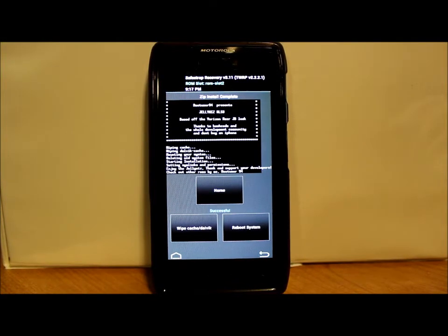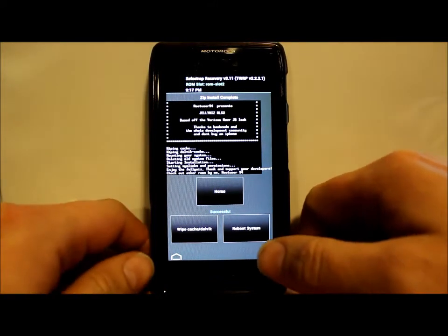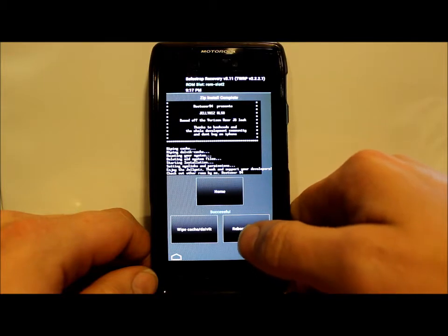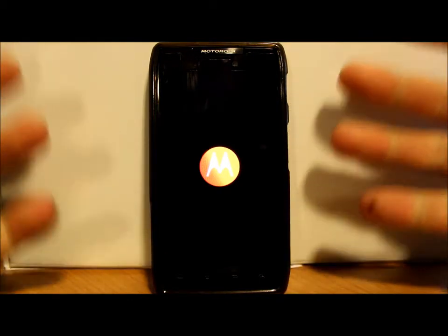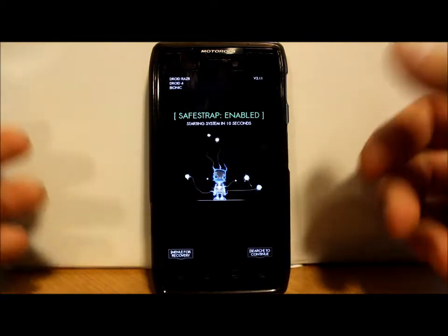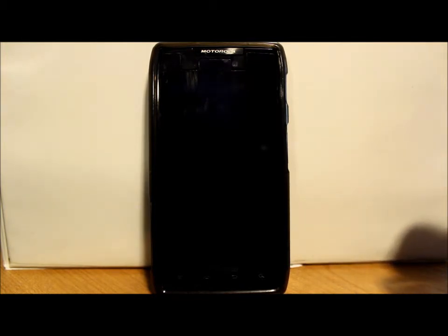Alright, the ROM has finished installing. I'm actually not going to flash those other zips yet — I want to see what this looks like from just flashing the ROM. So go to Reboot and it should reboot the system. You'll see your SafeStrap splash screen in green because you're in a ROM slot. You can hit your Search button to bypass it or just wait 10 seconds.